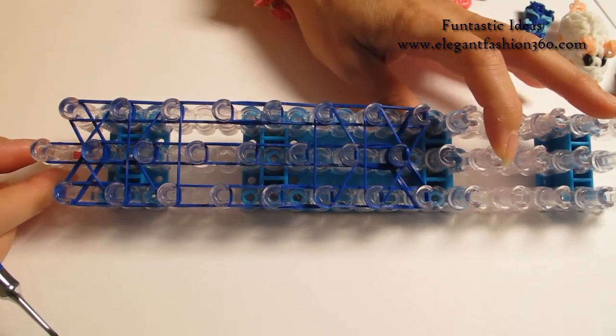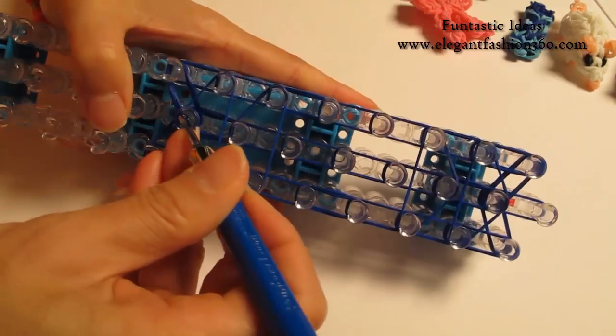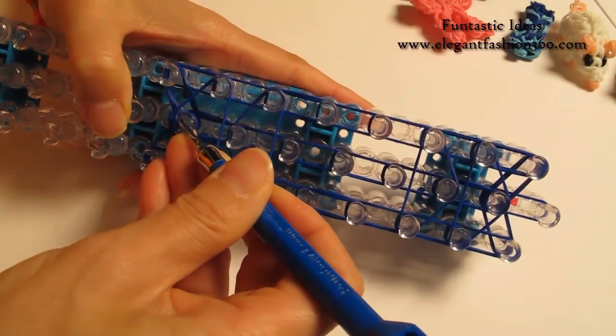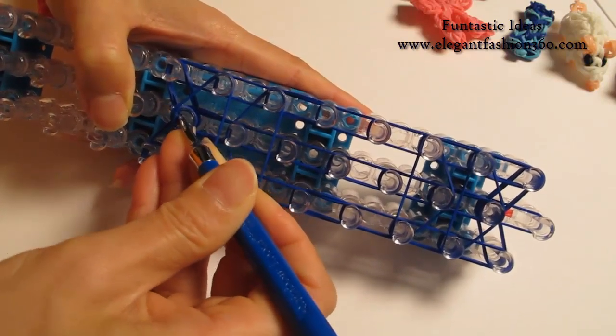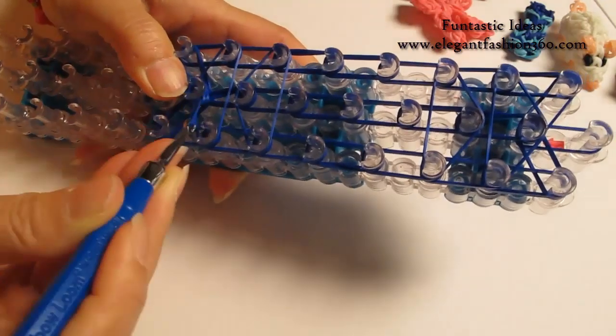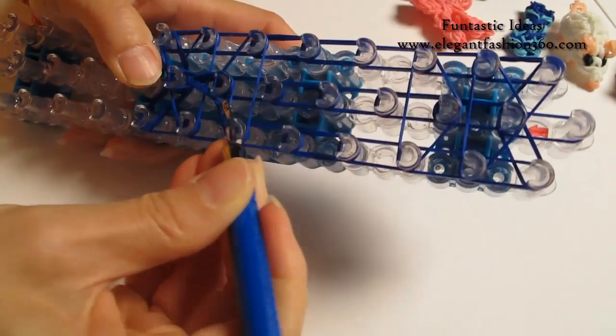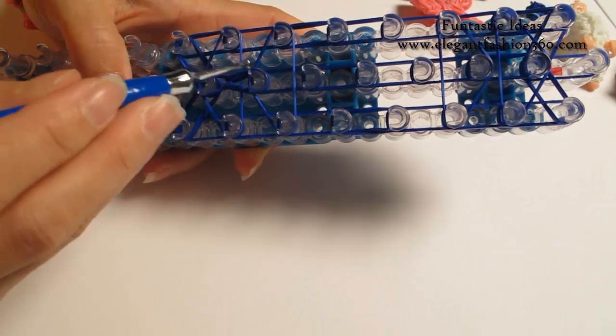And this is what it should look like. Now I'm going to rotate the loom and start looping. Reach under the cap bend, grab the first 2, hook it to the next one on the center. These 2 bends originally come from here, so we're going to hook it back here.